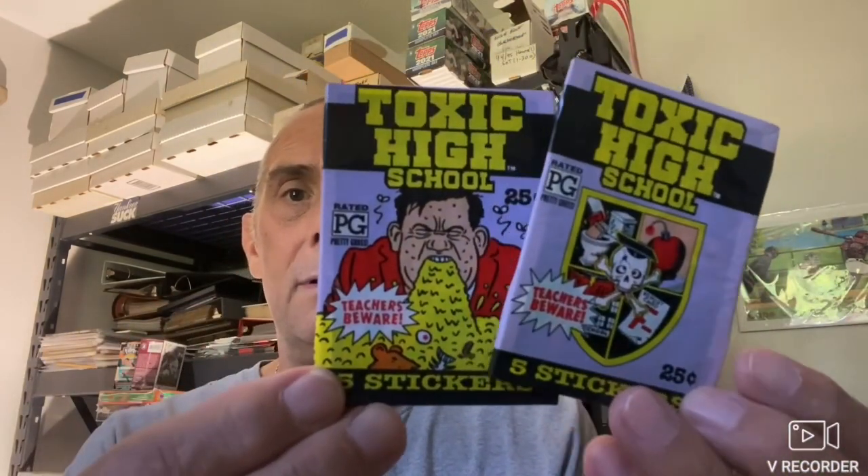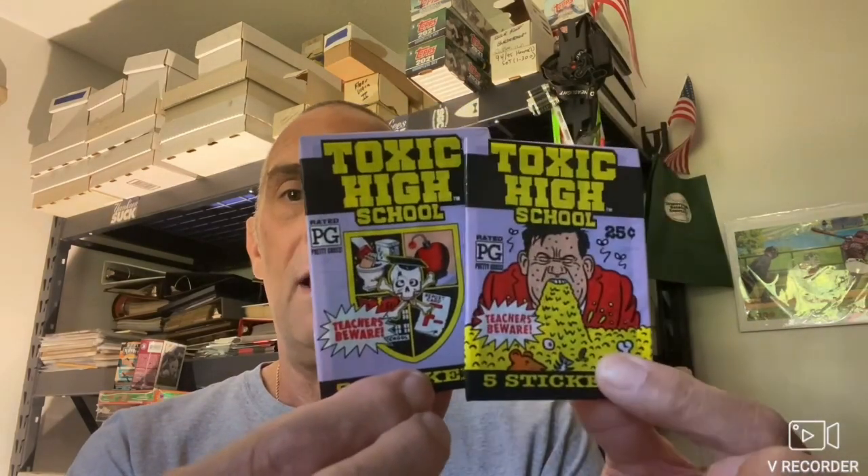He really had a tragic ending to his life — very, very sad situation. But such a great actor and really funny guy. Next up, I have these Toxic High School packs and I've got two of them. They're both different — I'm not really sure if it's from a different series or if they just had different wrappers on their packs. They're actually stickers, as it says there. I think they're similar to Garbage Pail Kids, maybe a little bit more graphic. So that's Toxic High School.